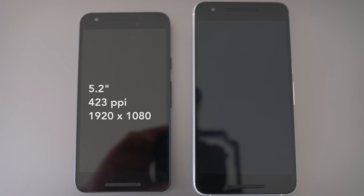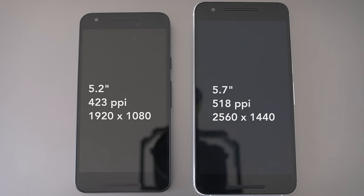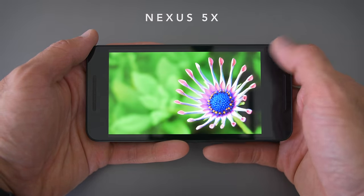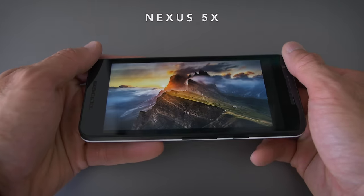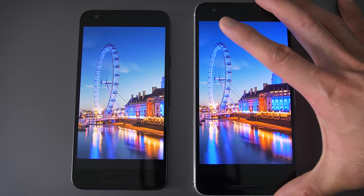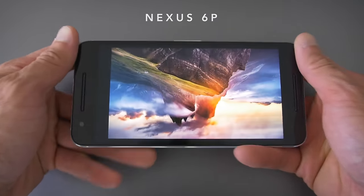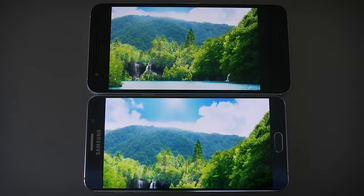The 5X has a 1080p IPS panel covered in Gorilla Glass 3. The 6P has a Quad HD AMOLED panel covered in Gorilla Glass 4. The 5X screen is pretty good — when you view it by itself it looks really crisp, colors are really accurate, viewing angles are really good, just not super bright, but overall a really good quality screen. But then you compare it to the 6P and this is a crazy good screen. It's a Samsung panel and the default settings are a little oversaturated, but put it into sRGB mode and it's a very color accurate, super crispy screen. It's bright and I would put this on par with the Note 5 screen.